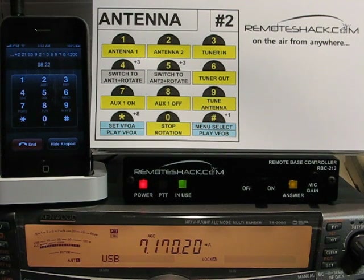Of course, the global commands are also available from here, shown in blue, such as hang up, enter frequency, and also play VFO A or VFO B.